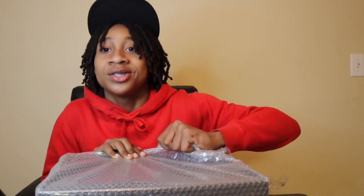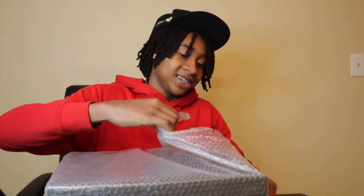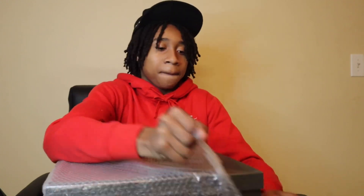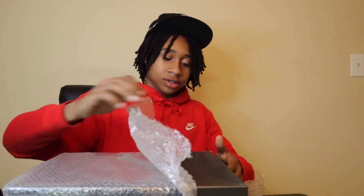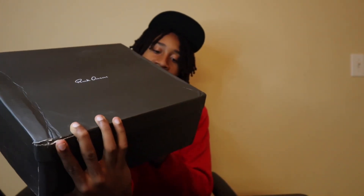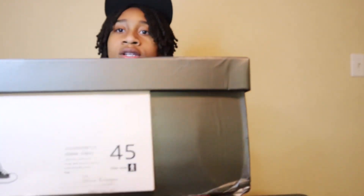This is what y'all are really here for, what y'all really want to see — the Rick Owens. So let's get into it. Alright, boom — they got a cool little box. As you can see, it says Rick Owens on the side, and they have the label and the shoe size on the side. Nothing too spectacular, but I like the box. Let's get into this unboxing.